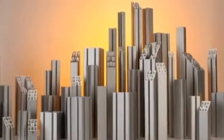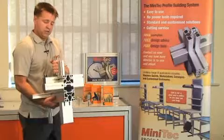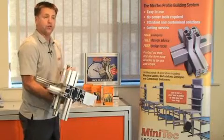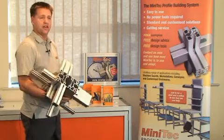So Minitech — very versatile, very flexible — will save you time, money and effort in putting together. Give us a call today and find out why Minitech is the engineer's choice.